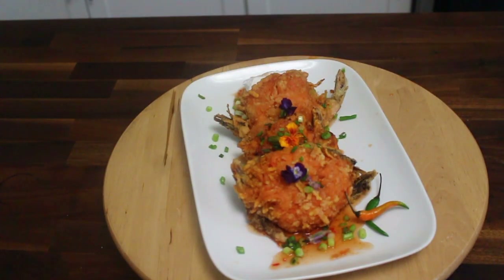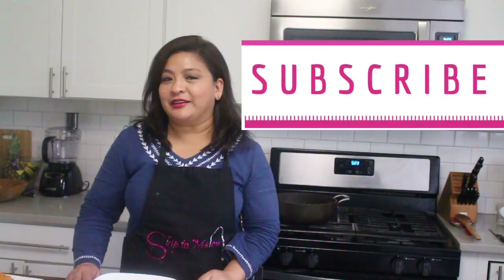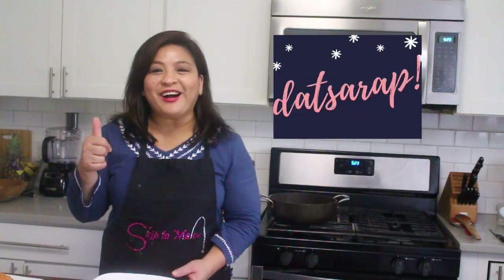There you have it — that is ukoy a la Malou. I hope you have enjoyed this segment. As usual, you know the drill: please like, share, and subscribe to this channel, and please let me know that you're around by commenting down below. Hanggang sa muli, this is Malou saying, 'That's Sarap!'